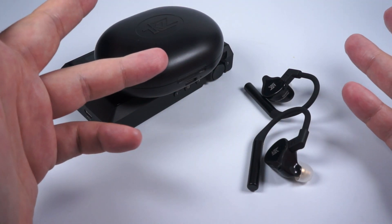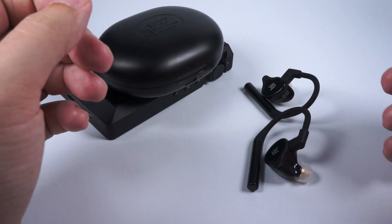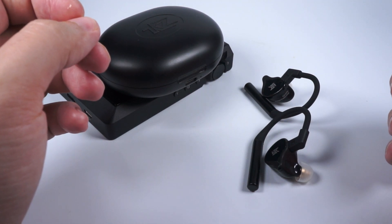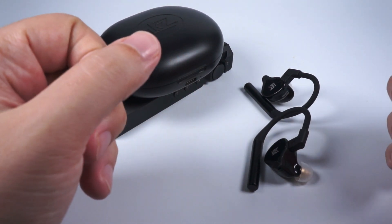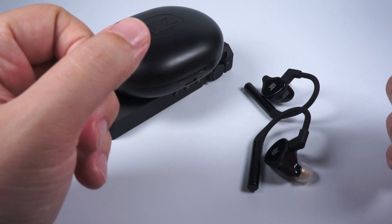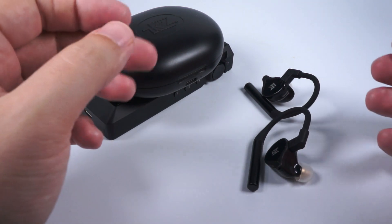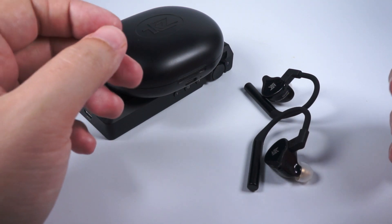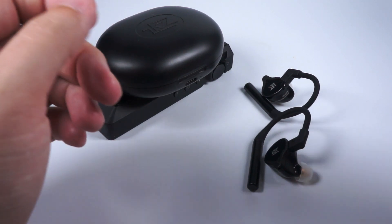If you want more forward mids, there are a lot of other models you can check out on my channel or in other reviews online. But anyway, I think the KZ-E10 are interesting — I can't suggest buying them blindly, I suggest testing them before buying, but they are really worth checking out. Thank you for listening and have a nice day!